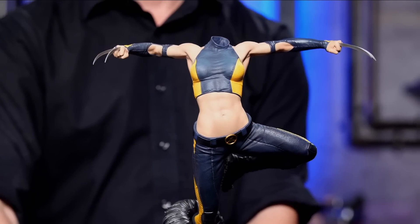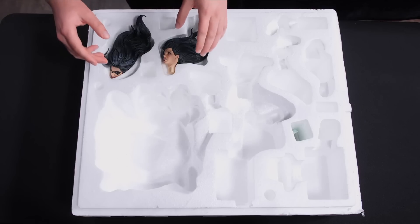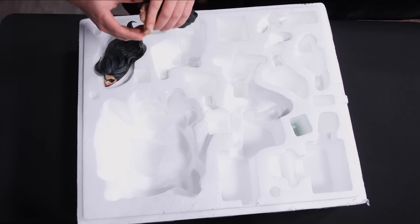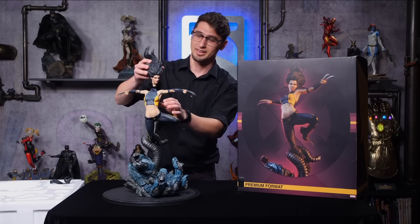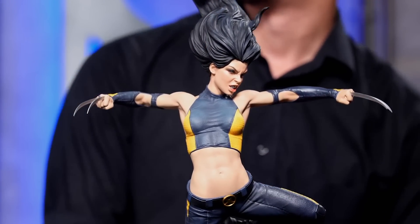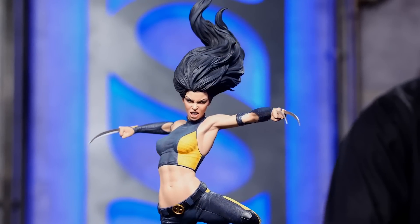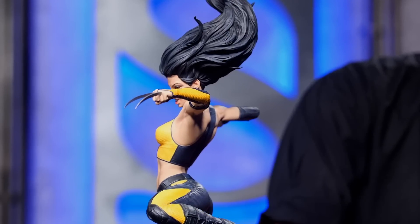Alright, and now here we go — the moment you've all been waiting for. Look at that. That is X-23 in all of her glory.